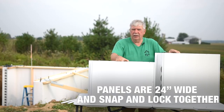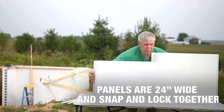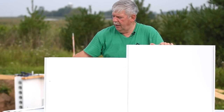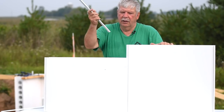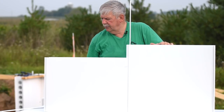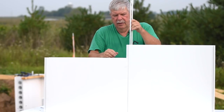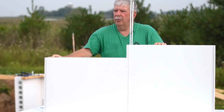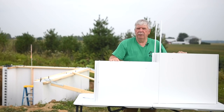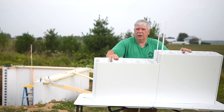Similar to the 6-inch form, these panels also have a tongue and groove and allow the panels to snap together, just like this. Once the panels are together, we introduce the locking spline to lock the panels in place, which gives it extra strength for the day you pour the concrete. It's almost impossible to pull them apart. The splines keep them securely in place.